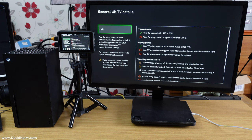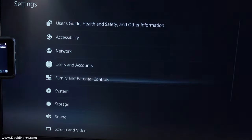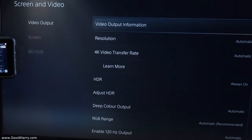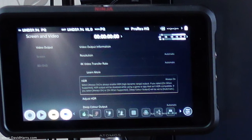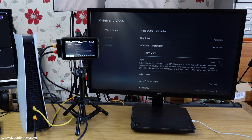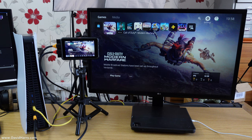Now I'm going to flip over and show you the PS5 setup. The problem with the PS5 is really annoying. In Settings, going to Screen and Video — we can see HDR is switched on. Zooming into the Ninja, it is actually registering that there is an HDR signal coming into it. The Ninja is confirming that HDR is present. Now I'll go and launch a game — watch what happens.